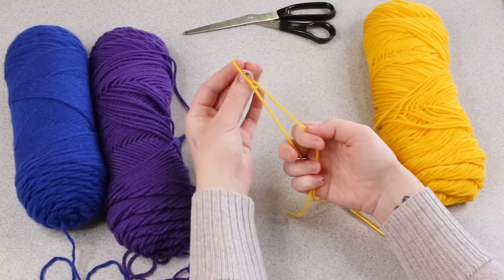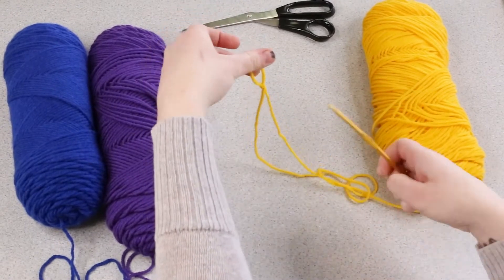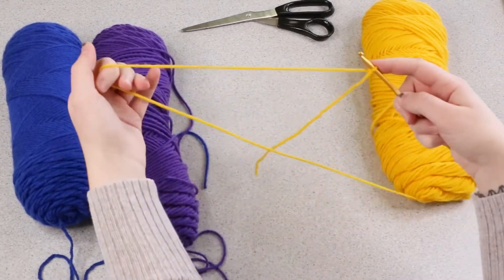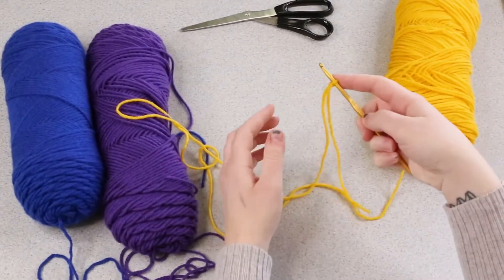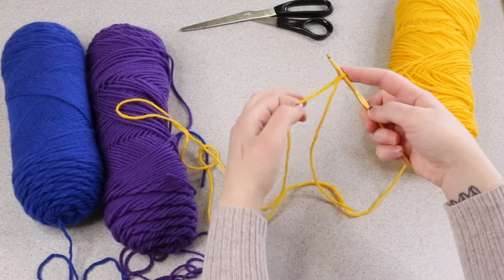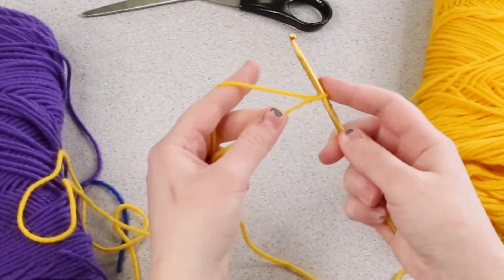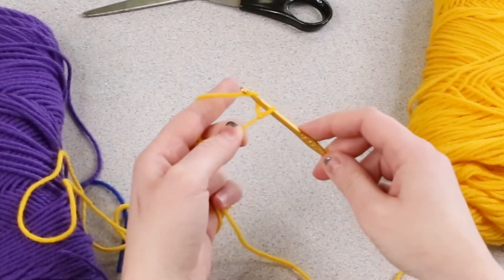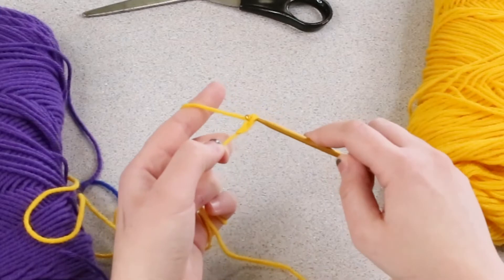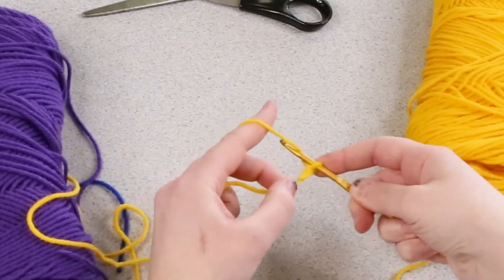To make a slipknot, simply twist your strand and pull that piece through the loop, then place it on your hook. Now we're going to create a chain. You want to make the length long enough that it will fit around your wrist comfortably. To create a crochet chain, simply wrap the yarn and pull through — that's one chain. I'm going to create about 30 chain stitches.